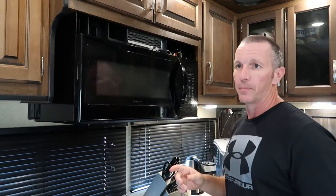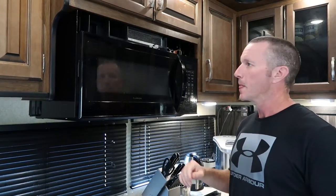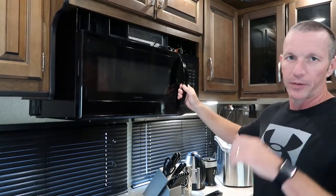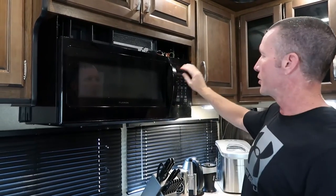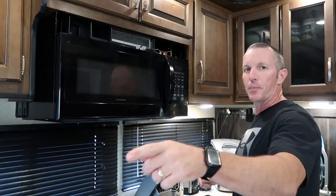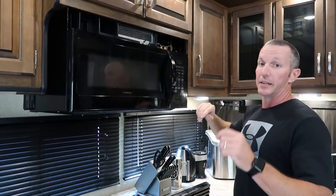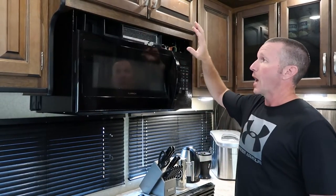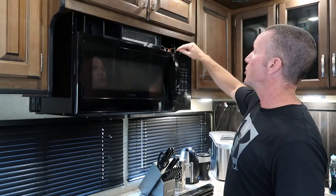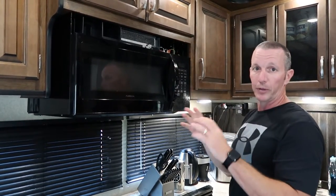So basically what happened about three to four months ago, our display on the microwave kept shutting off. Every time we would open the door and shut it, the display would go blank. It would trip the breaker. I reset the breaker a couple times and then it finally went out — it did not trip the breaker, but the display still wouldn't come back on. I did a little bit of research and found out there's a fuse up in the top of the microwave. When I checked it, that fuse was completely burnt out.